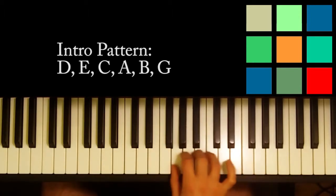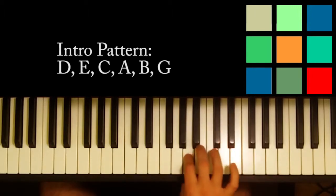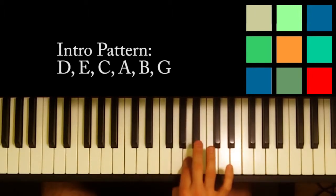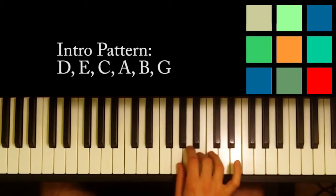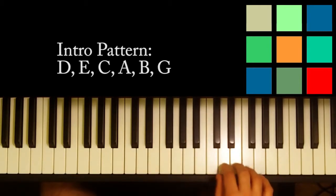Instead of doing da-da-da, you're going to do it nice and smooth. I'm going to leave it to your ears to hear the rhythm. It's not exactly one, two, three, and four. It's going to hold that A and go.